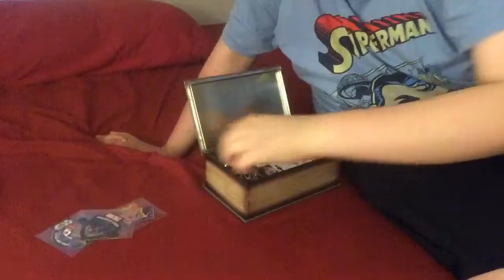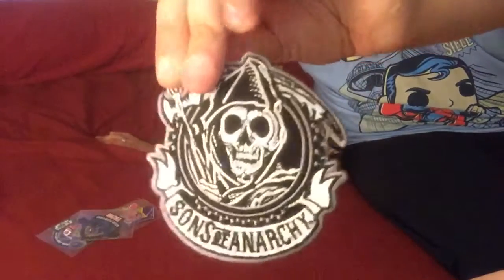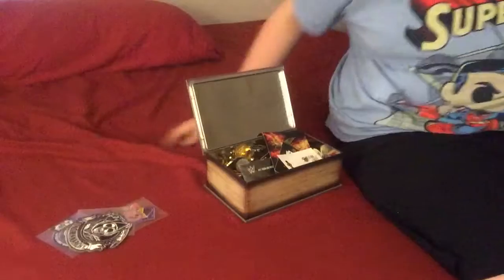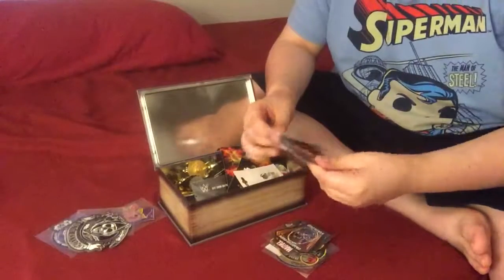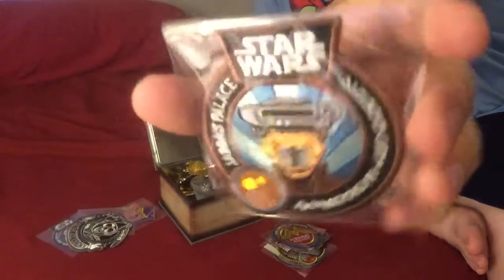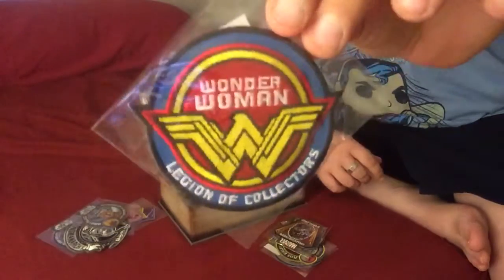This is a Vulture patch — looks really nice. Then there's the Anarchy patch I got out of a Halloween store, really cool. Then we get the Jabba's Palace patch from Star Wars Smuggler Bounties — really cool, it's Leia. And then we get a Wonder Woman patch; I think this is from the Women Power box.